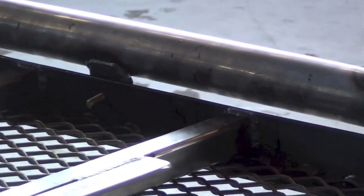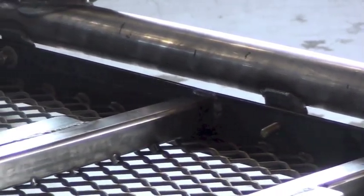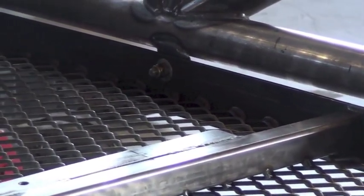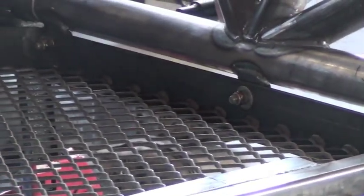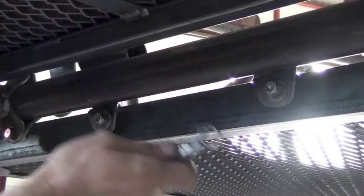Once everything's connected, we can begin to tighten the bolts. The tightening routine on this set of fasteners starts with the front two bolts — the initial ones we put in at the very beginning — and then we work our way back down the sides of the vehicle.